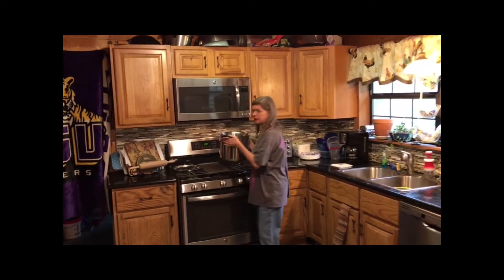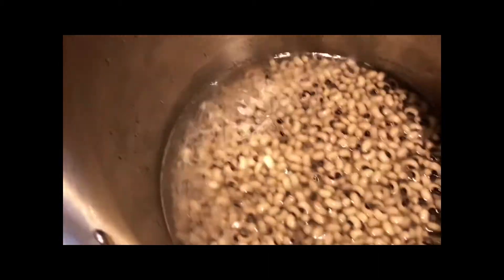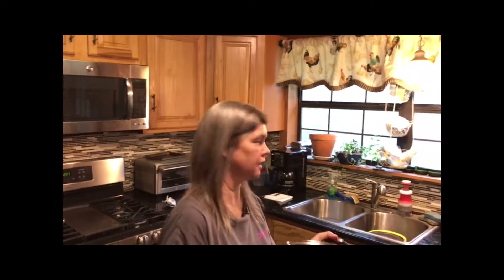Y'all come over here. The first thing I have done is soak the black-eyed peas overnight. Now there's a very good reason you do this — it's because apparently it's supposed to help keep you from getting a little bit too gassy, you know, beans, beans, magical fruit and all.